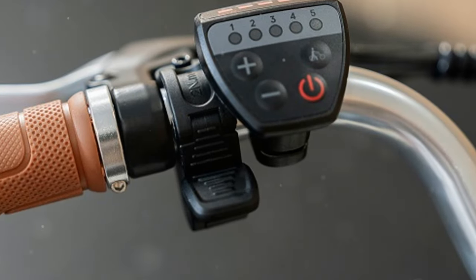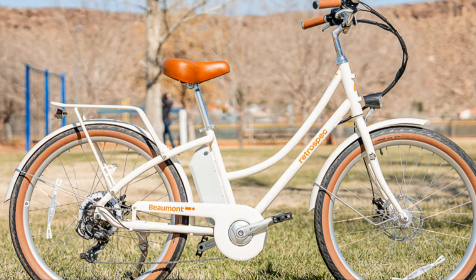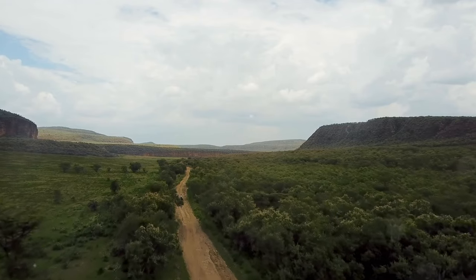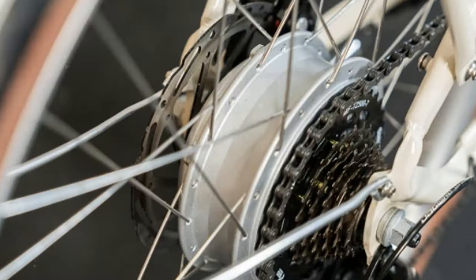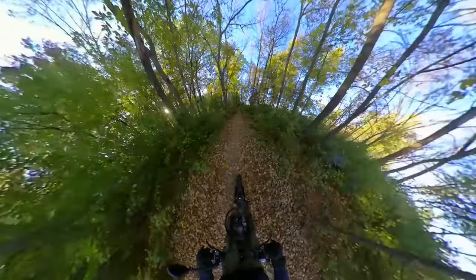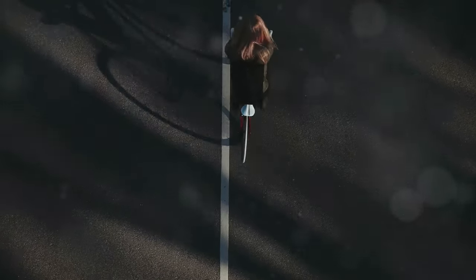Range anxiety is real, but the Beaumont Rev 2 goes the distance with a range of up to 45 miles on a single charge, handling long commutes easily. It comes with a fast charger that juices up the battery in just a few hours. I tested the range on a weekend adventure and was seriously impressed — even after 30 miles the battery level was still above half. The pedal assist mode helps conserve battery life, giving you the freedom to explore without constant charging worries.